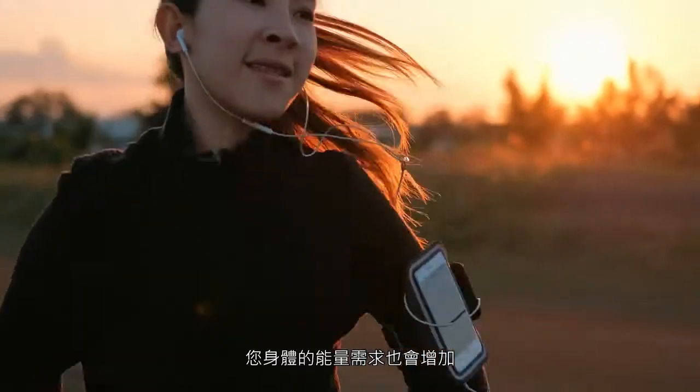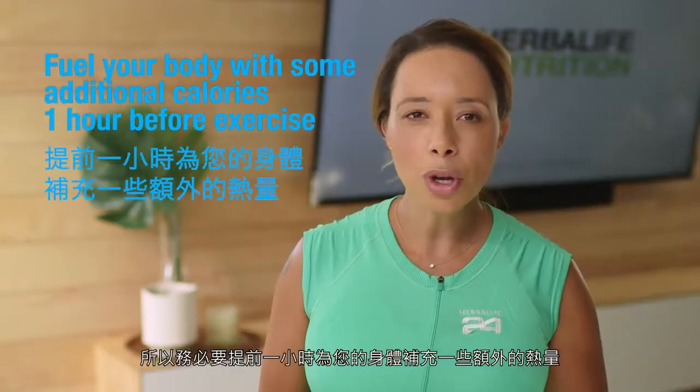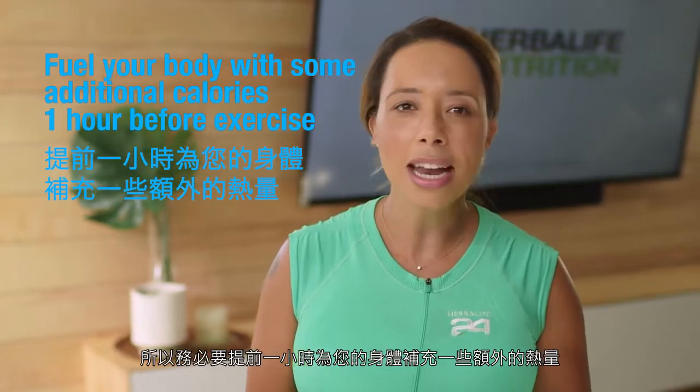Welcome to week two of our running program. As we increase our running minutes this week and increase our intensity level, your body's energy requirements will increase too. Be sure to fuel your body with some additional calories an hour before.